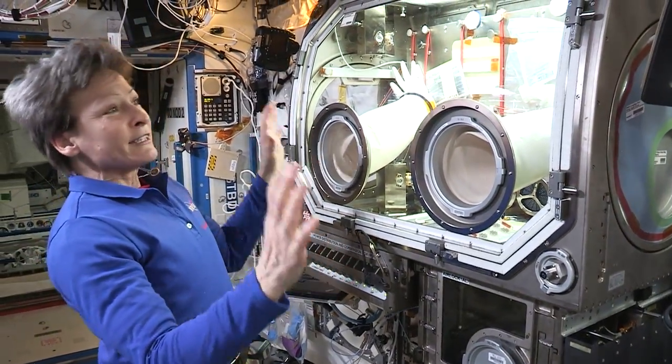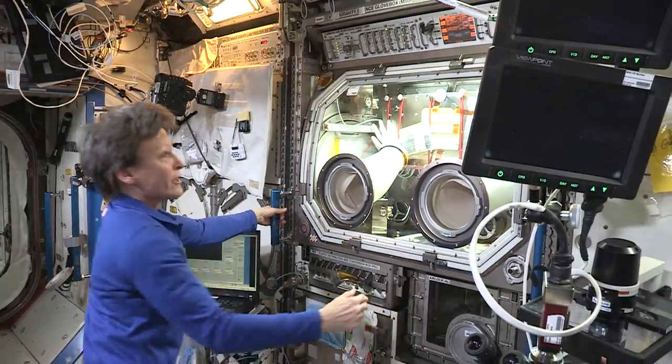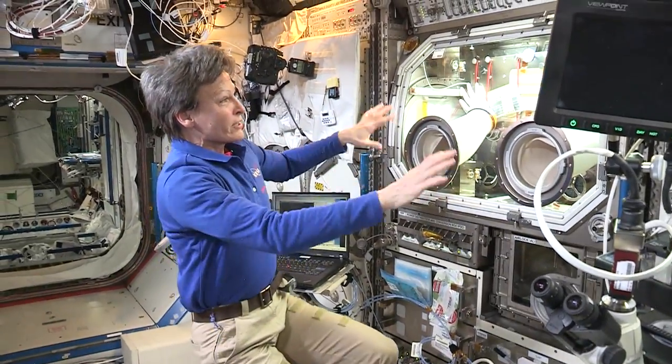It's kind of like a transformer. At the end of the day when you're done working with it, you just push it back into the rack — there we go — and it fits right in very nicely within the rack volume.